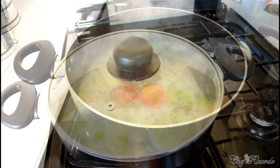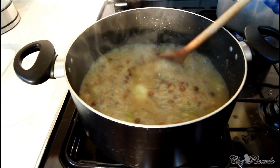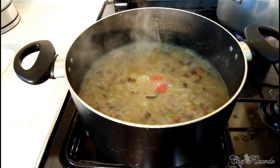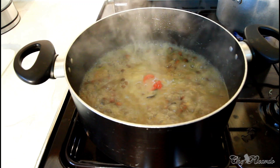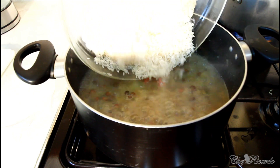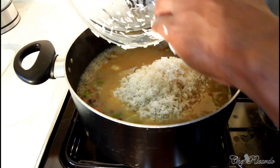Look at that — beautiful and fantastic! As you can see, even the water looks different; the juice of the water is exactly what you're looking for. So I've washed 4 cups of rice and I'm going to add that to it now. I'm using basmati rice, which is very easy to cook.